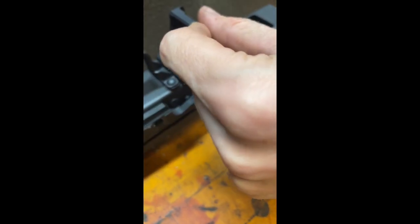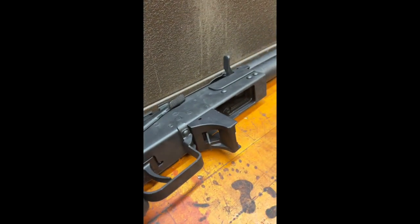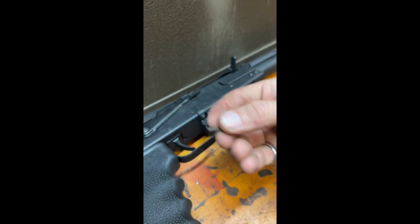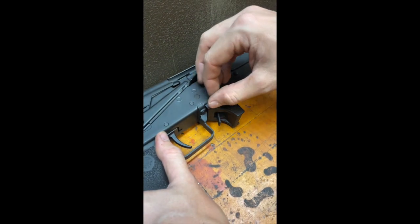Now, with sufficient engagement on the other side, the mag block is ready for the second pin. We'll take our second pin, align it into the hole, and begin to drive it.